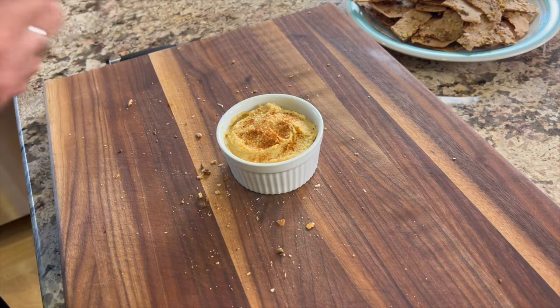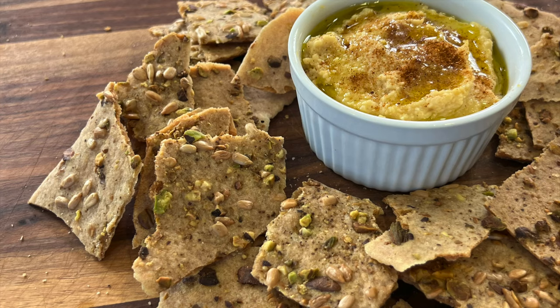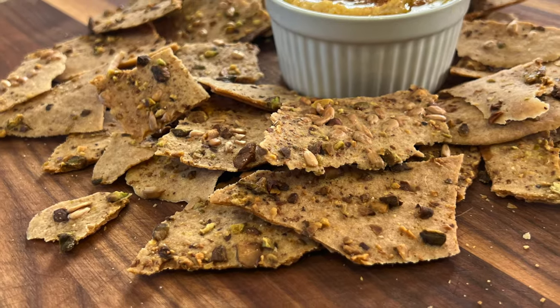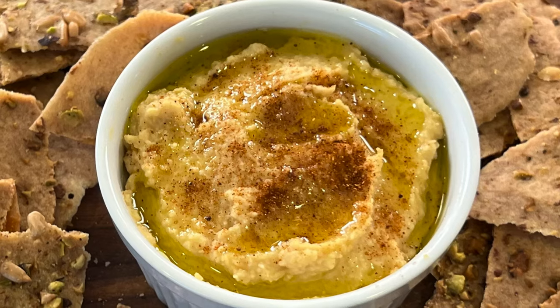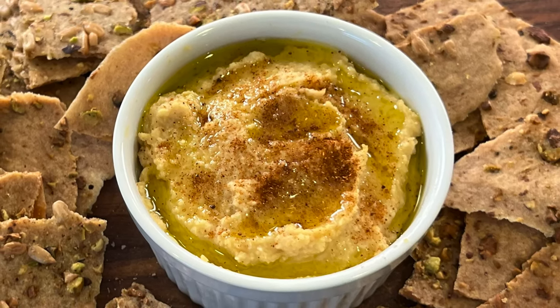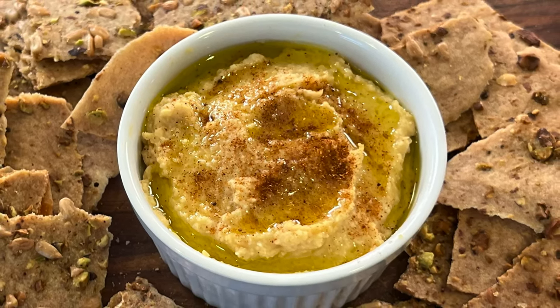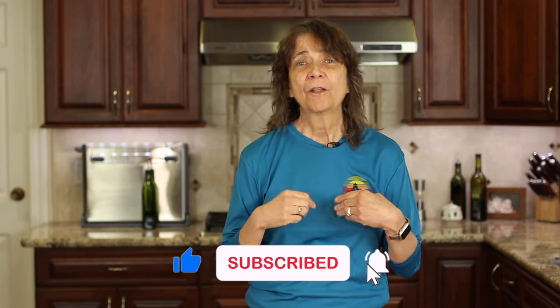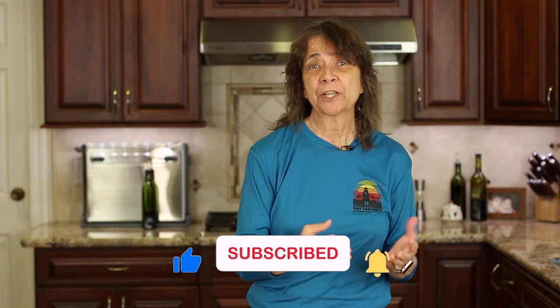One of the best ways to serve these delicious crackers is with hummus, but they are delicious and addicting all by themselves. Learn how to make easy hummus by clicking the link on screen. If you enjoyed today's video, smash the like button and leave me a comment — it really helps get my videos in front of more people so they can enjoy my delicious and healthy recipes. See you back here next week!